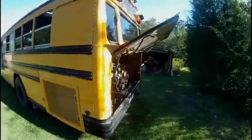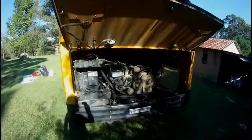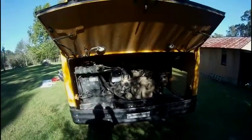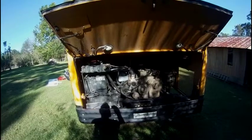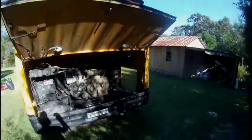Now that that thing is off, you can probably hear me now. It's an 8.3 liter. We've already adjusted the valves and everything, changed the oil, changed all the fluids. Still going to do the belt, and we've got to get a seal for the air cleaner.